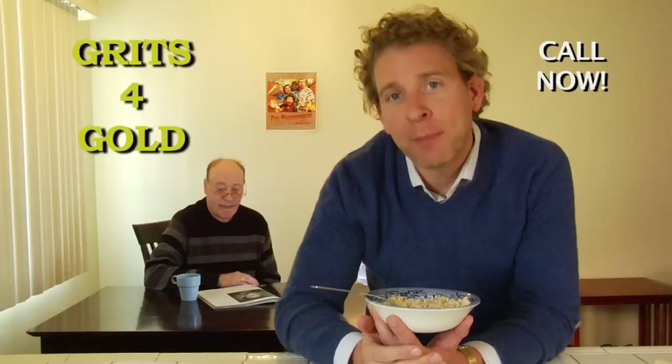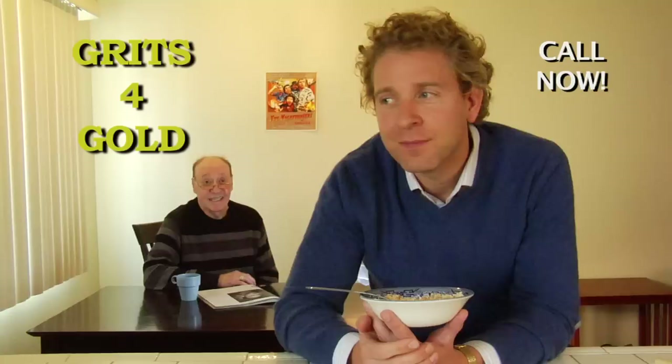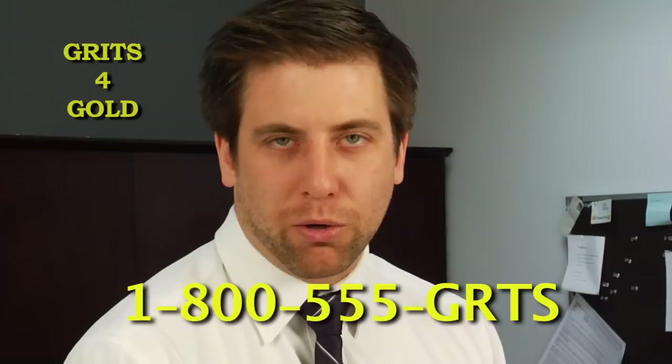Grandpa had a bunch of old medals laying around. I was hungry so I figured, what the hell? What? That was my Congressional Medal of Honor. Sure it was, Grandpa. Sure it was.